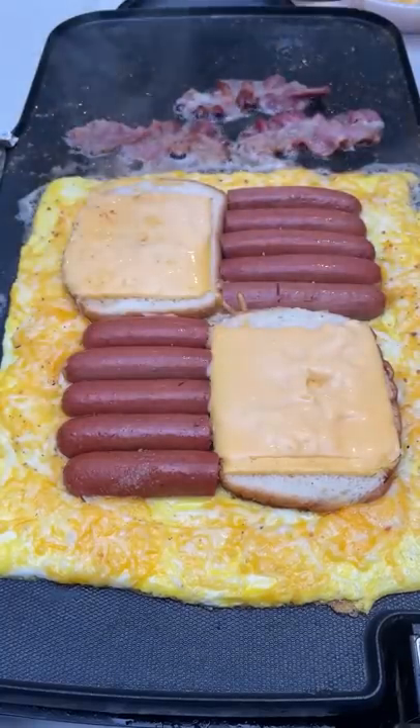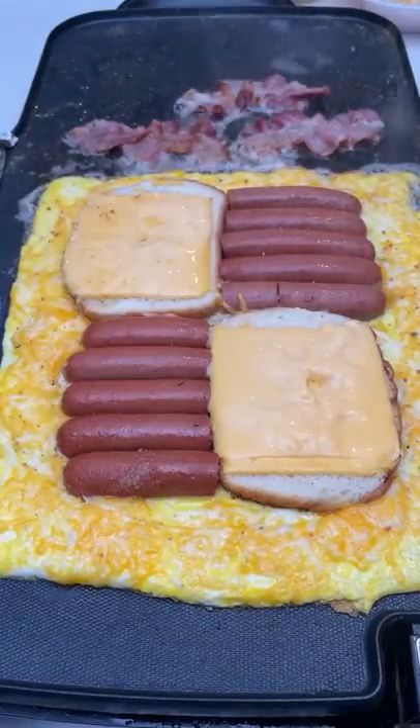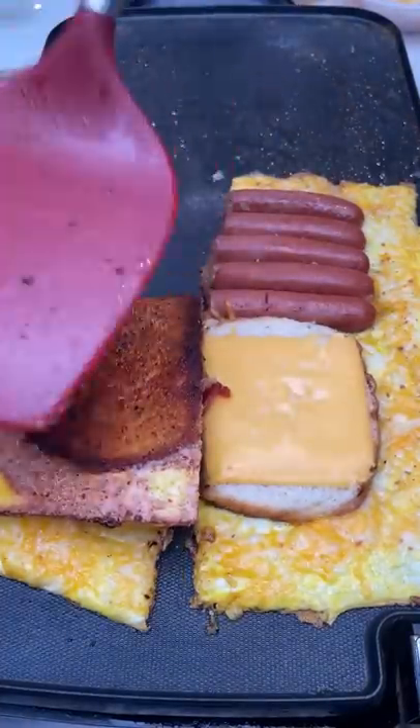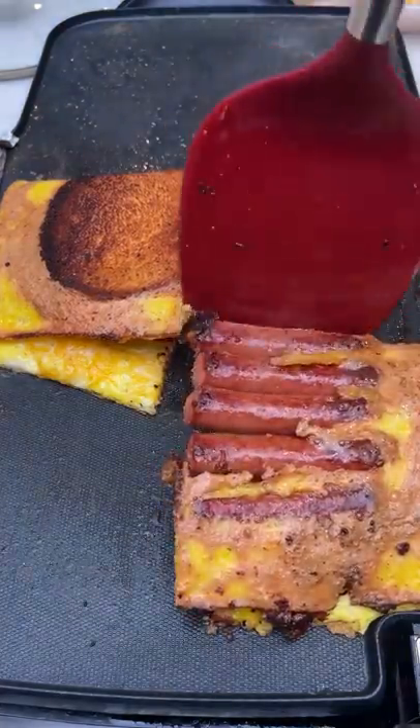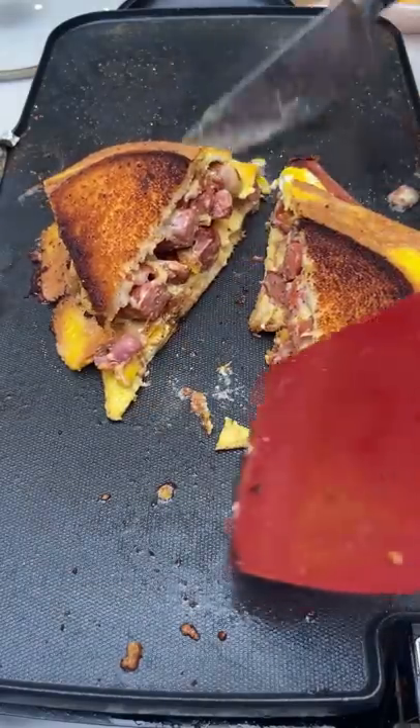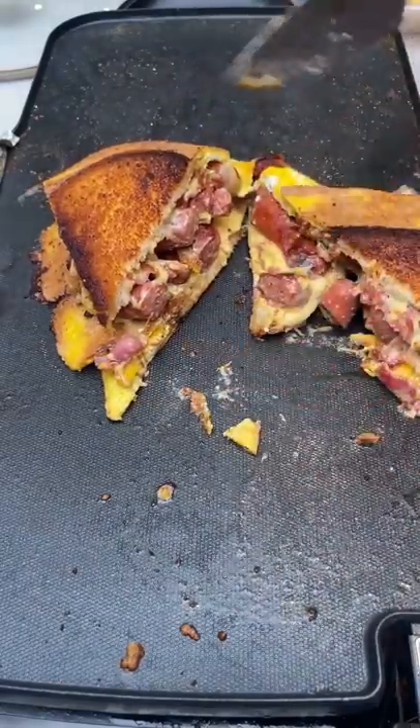This cheese has beautifully melted. Our bacon is a nice cut in the center. Oh! Look at this — that cheese is nicely melted. Oh my god.